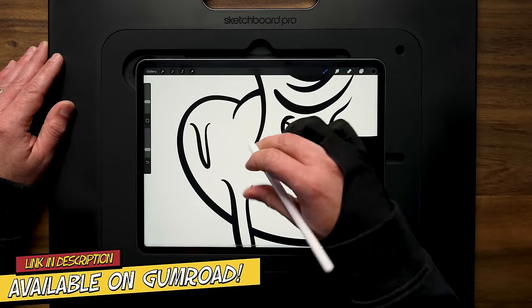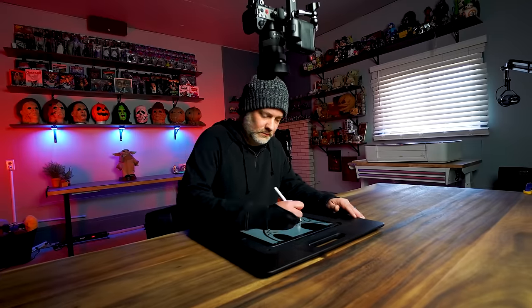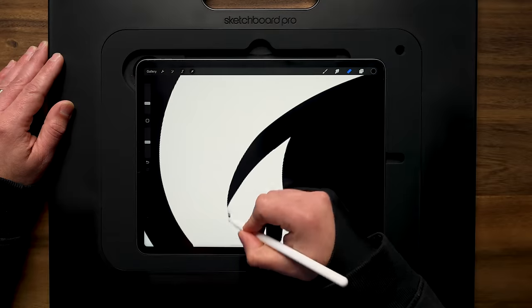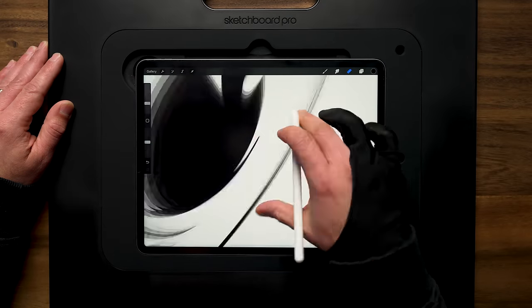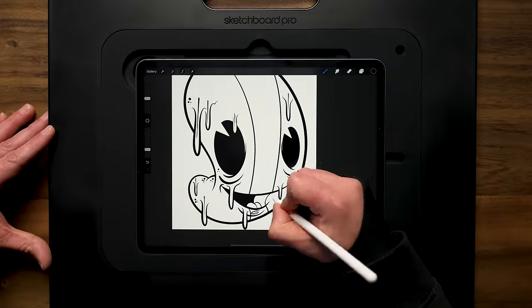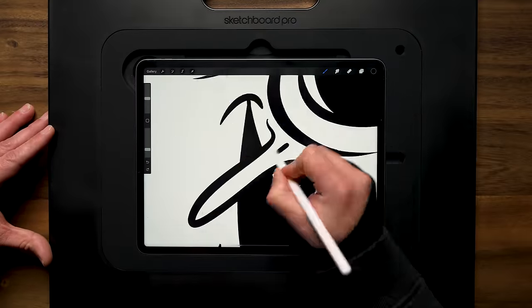That's available on Gumroad right now — I'll leave the link down in the description below. To keep up with this graffiti style, I'll be adding some drips into the design. After drawing the lines, I'm going back in and erasing areas where I can then draw the drips coming over the areas I've already drawn.